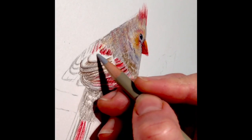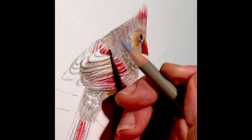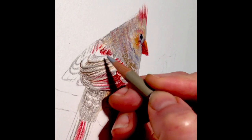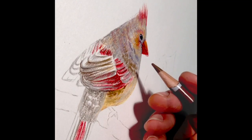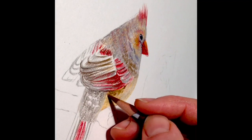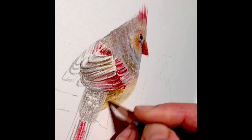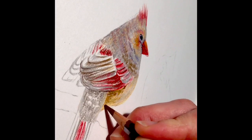If you just haven't created much three-dimensionality — if it's kind of flat — and you've done all the detail work, then to have to go back and reinforce your shadows or your highlights, it's such a pain to have to redo all the details. So always keep that in mind. Take a step back and look at your overall form. Make sure you're building up values in a way that really drives home the three-dimensionality of your subject.